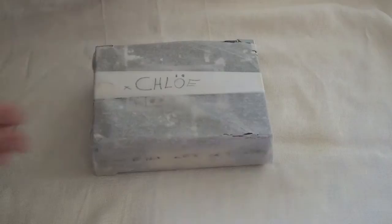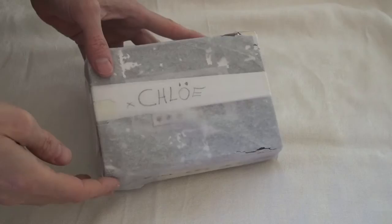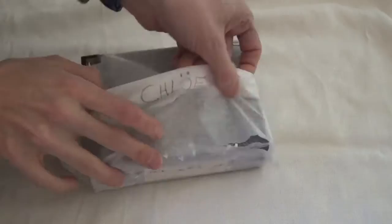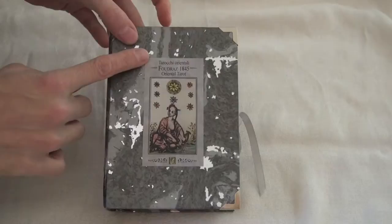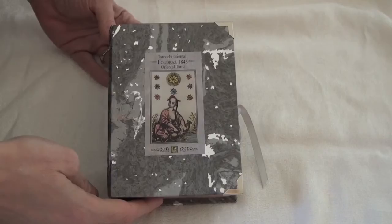Hi, this is Chloe from Inner Whispers and today I'm excited to be unboxing the Oriental Tarot, which came specially wrapped, packaged, and personalized. This is a tarot deck based on the Foudras Tarot from 1845, and the original uncut sheets are found in a museum in Turin, Italy, where it was first created.